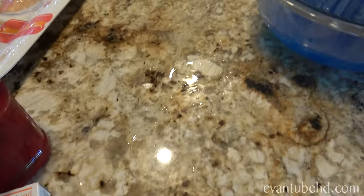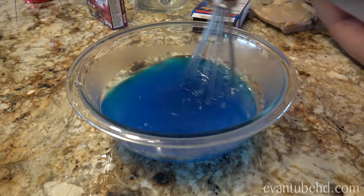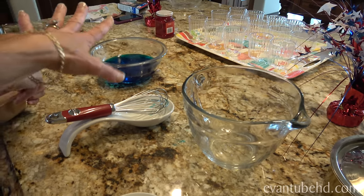Oh, I missed part of the bowl. You got to stir until it all gets dissolved. So I'm going to be putting in the red jello. We've got blue cooling at room temperature. Then we're going to put the red.